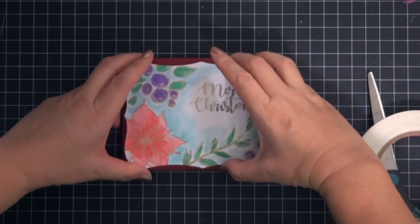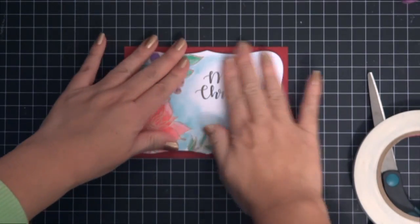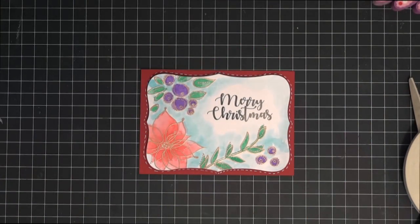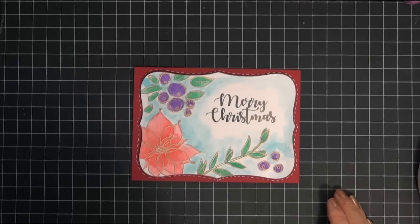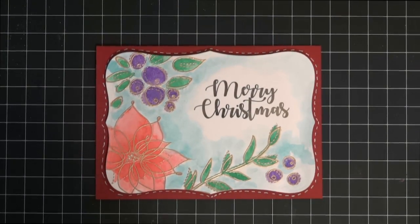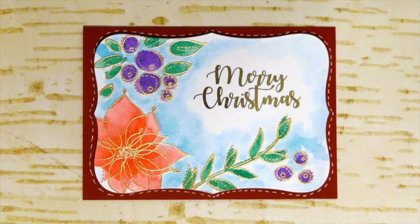I adhered it to the base of the card. I did film the next step but my head was blocking the camera - I added faux stitch lines with a white jelly roll pen, and that completes the card. Thanks so much for watching! If you like this card, please give it a thumbs up. If you want to see more, please subscribe. I'll catch you in the next video, bye!